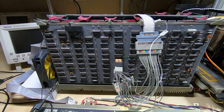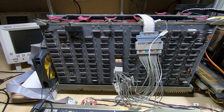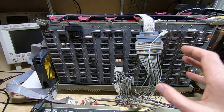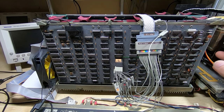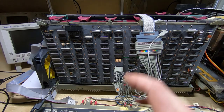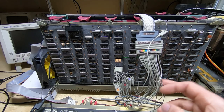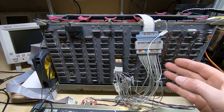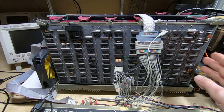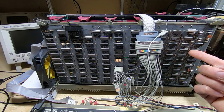One thing I've been asked to show previously is how I go about removing ICs from boards like this. There are a lot of people saying these boards are very difficult to desolder, and that's kind of true — they are fairly tricky — but they're not impossible. You can rework them without doing any damage. I've been asked to show this, and the method I use varies depending on the type of board.